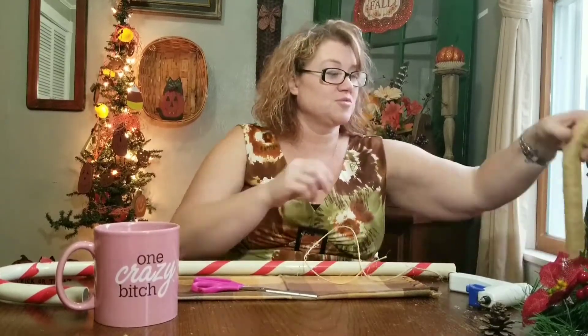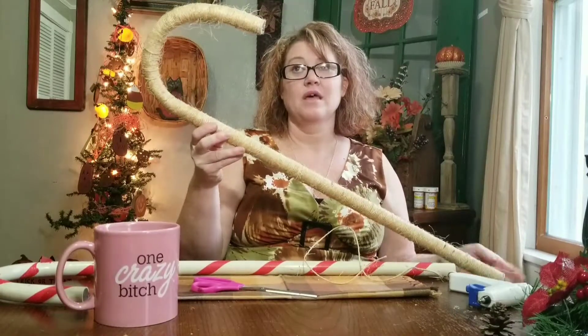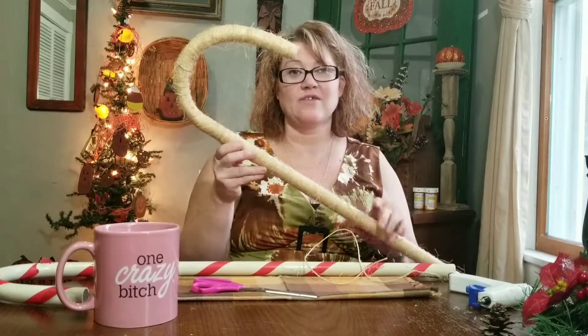Hi guys, welcome back to my channel! Buffy here. Today we're going to do a very simple, easy DIY. If you remember my haul from Goodwill, I picked up these candy canes. Today we're going to cover them in jute. I did one already just to show you the finished product — this is what it looks like — and then we're going to put them together and add some greenery.